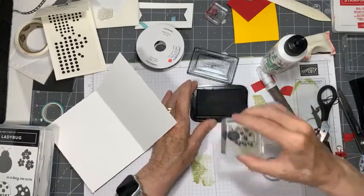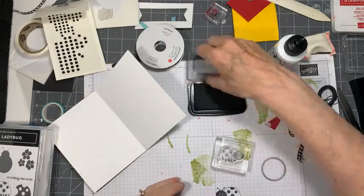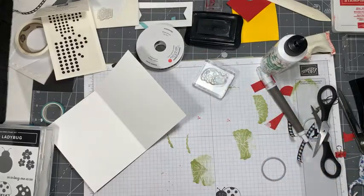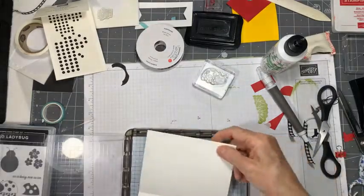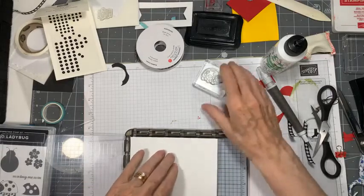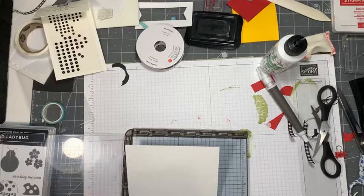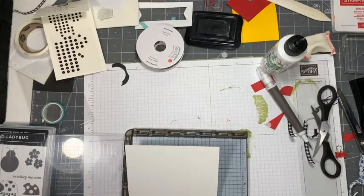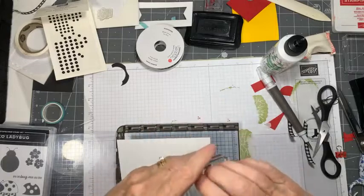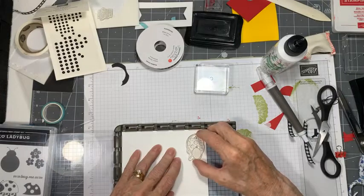He's pretty cute, but I have to see what he looks like first. He needs the Stamparatus because he needs to be stamped twice. I've got my card in my Stamparatus - I need to clean this stamp off a little bit, otherwise when I lay it down it's going to drop ink where I don't want it. So clean it off, dry it, and we'll just pop him where we want him - let's put him down here at the bottom.